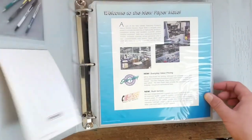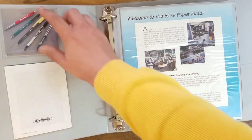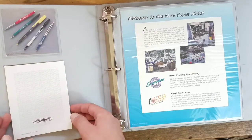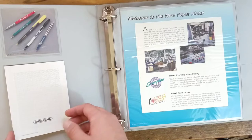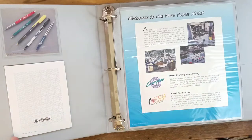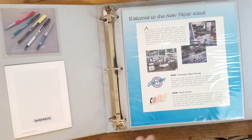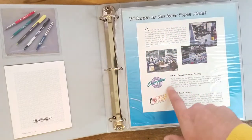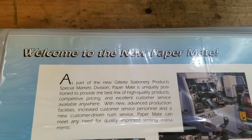Beautiful. The first thing you notice when you open it up is a nice little card here showing some of the Papermate models, and a nice little pad of paper for writing samples and testing all the different pens. So when you're showing a company or someone interested in buying pens, you can let them test the products. Over here it says 'Welcome to new Papermate.'